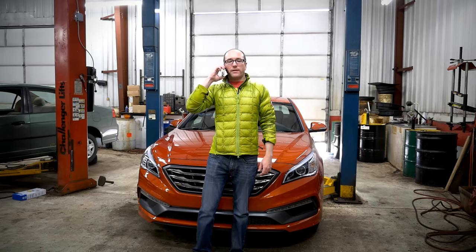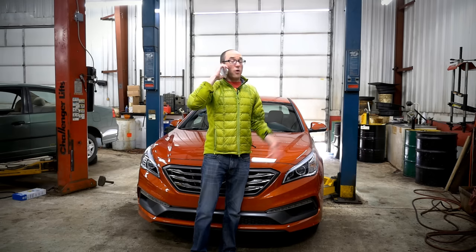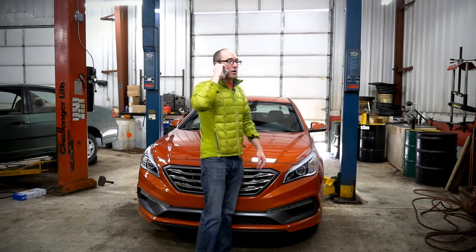I'm here with the 2015 Hyundai Sonata Sport 2-Liter Turbo Edition. We're going to find out if it's any good. I'll let you know — just watch the video.